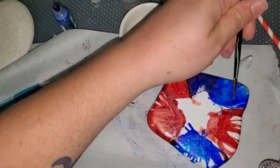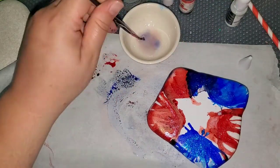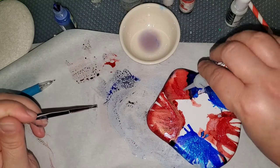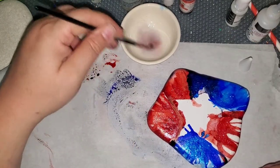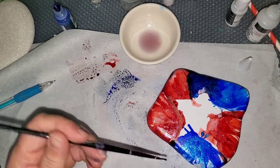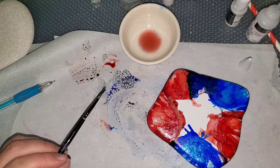After this, I'm going to add Kaleidoscope by Ceramicoat, and it totally ends up looking like fireworks. I was super happy with it — it came out better than I expected.